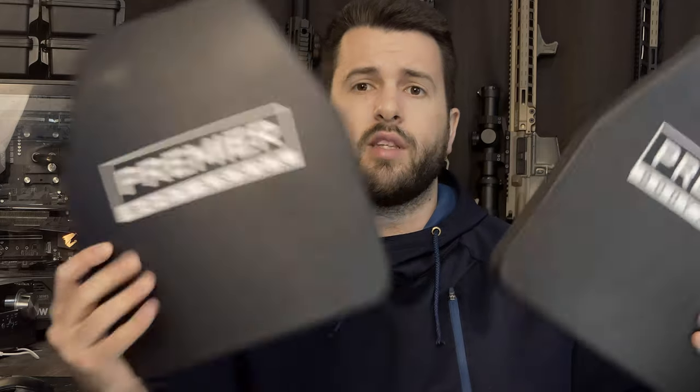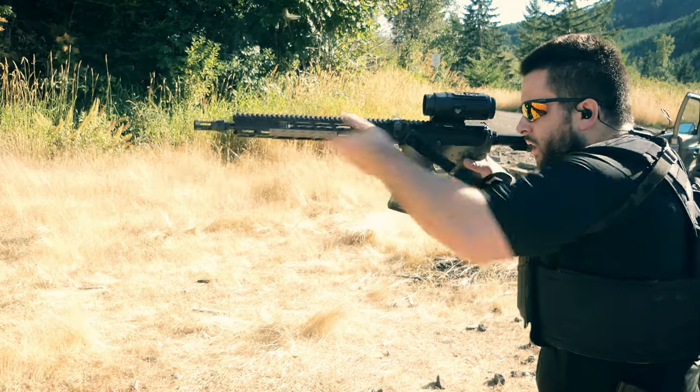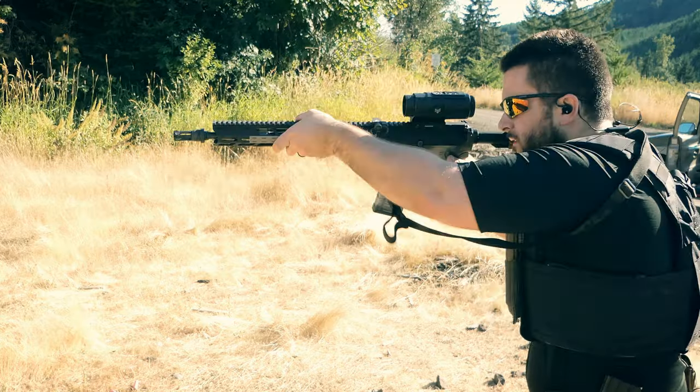Over the last five months or so of using these plates, probably once to twice a week in various range sessions, all the time I've spent with these plates, they are certainly a game-changer, especially when it comes to weight. This almost cut the weight of the entire plate carrier setup in half — probably a 30 to 35% reduction in total weight, which is a huge improvement.